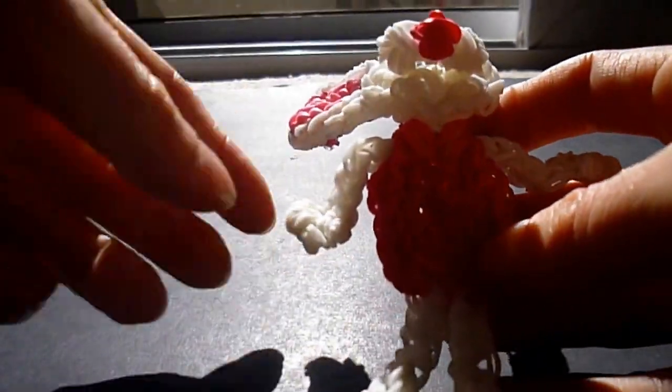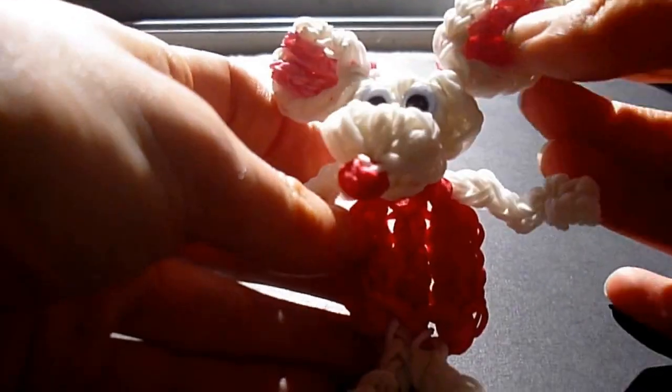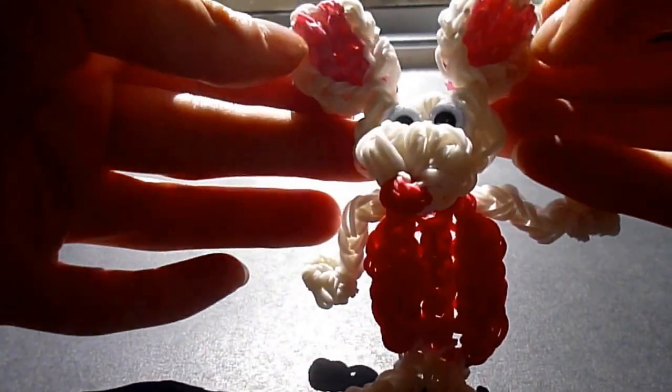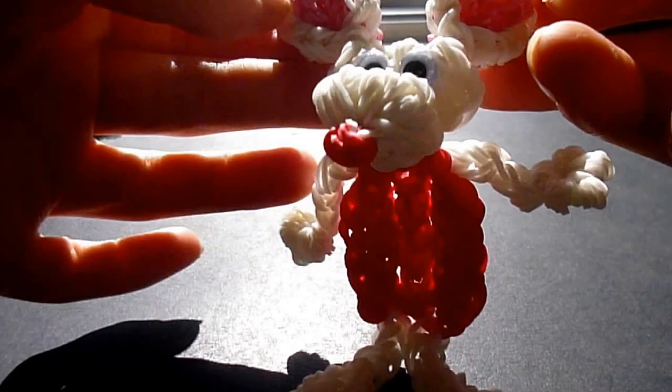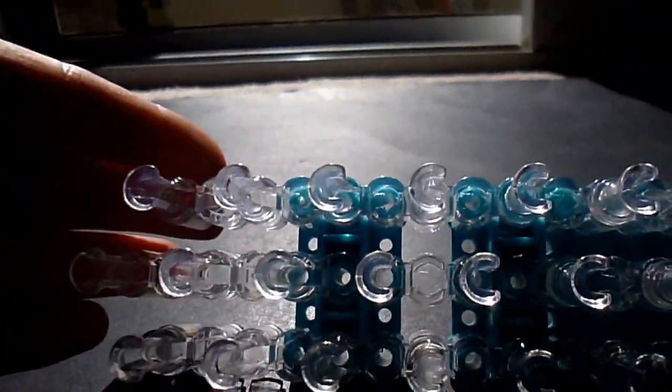It took me two hours to design and I'm still thinking of some ways to improve this as we go. We're going to do it bit by bit. We're going to start with the ears.